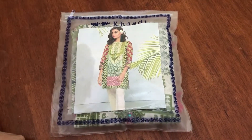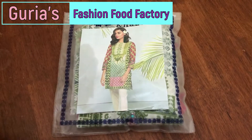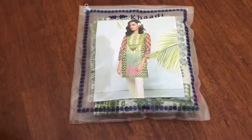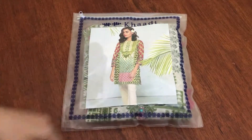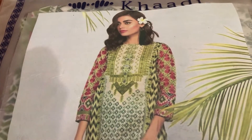Assalamualaikum viewers, welcome to Guria Fashion Food Factory. Today I am going to show you something to design. This is a cardigan suit I used to un-stitch. Look at the design of the cardigan. Now I am going to show you how to stitch it.